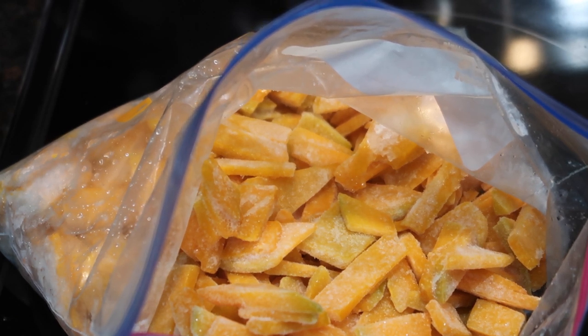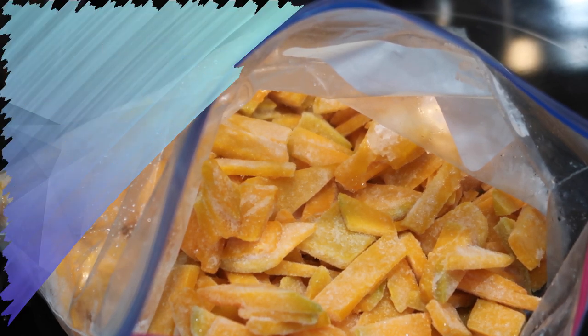So I hope you guys enjoy this quick and simple recipe — get your roti or your rice ready because this pumpkin is gonna be delicious.